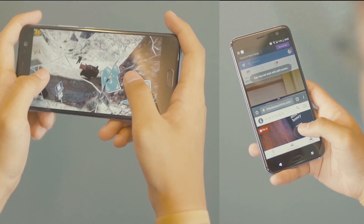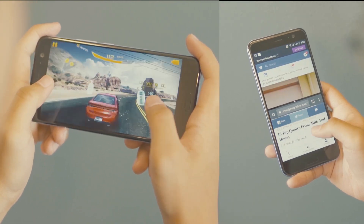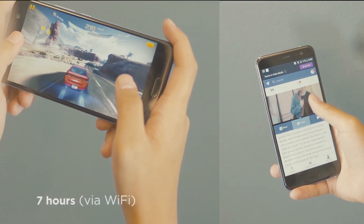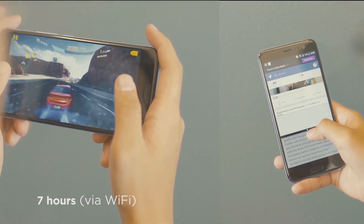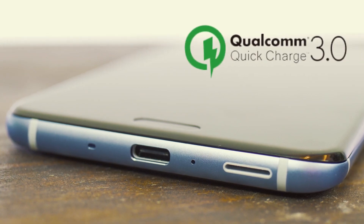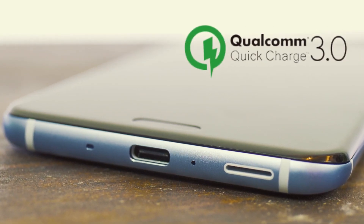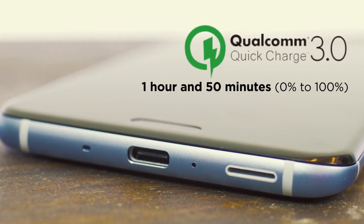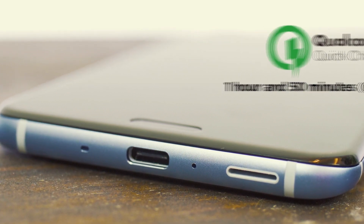From heavy social media browsing, picture and video shooting, and playing games, the U11 was able to last around 7 hours of continuous usage via WiFi and 4 to 5 hours via mobile data. Thanks to Qualcomm Quick Charge 3.0, charging the U11 from 0% to 100% only took 1 hour and 50 minutes.